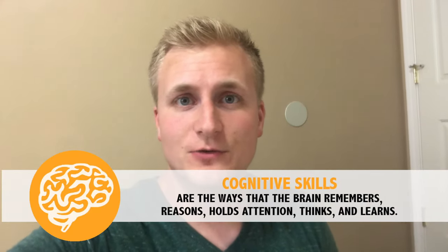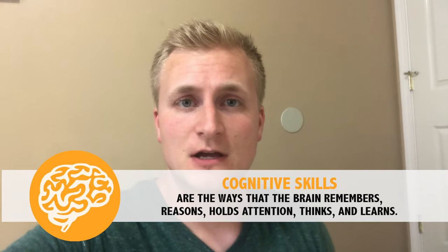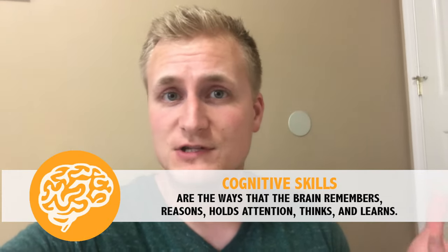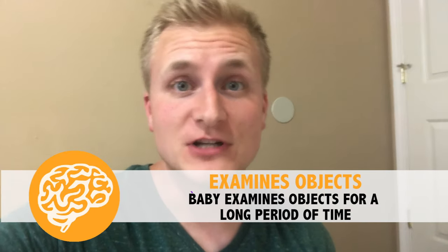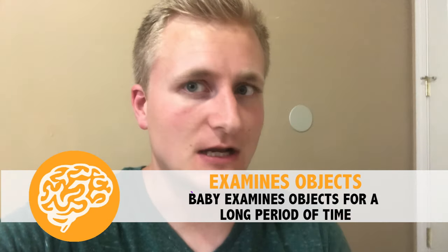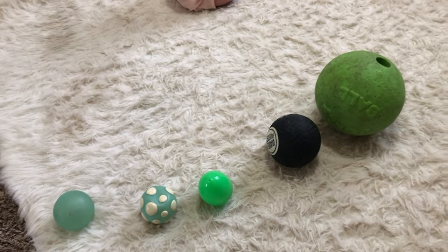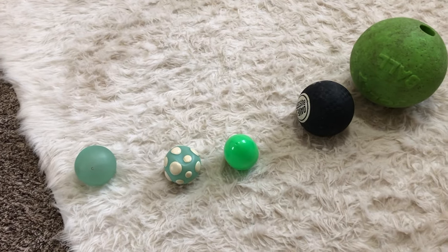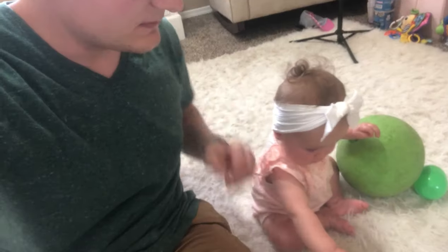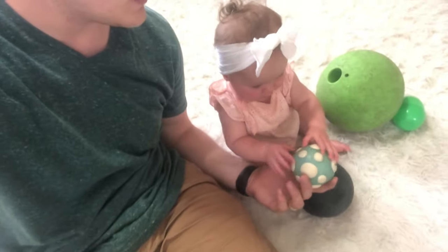The next set of milestones we're going to work toward are cognitive milestones — any milestones having to do with the development of your child's brain and specifically how they think. The first milestone is that your child may begin to examine objects for a really long time. We're going to have Ainsley examine objects that are similar but have some very stark differences. We have all these balls set out — they all have very different colors, textures, and sizes — and you just want to encourage your child to explore and pick them up to feel their different textures.